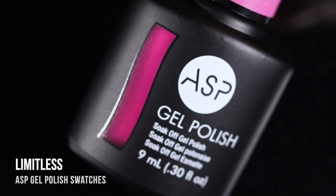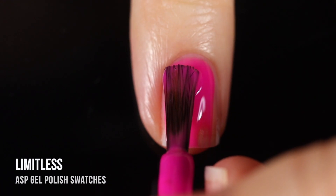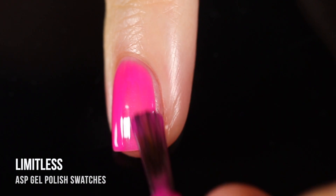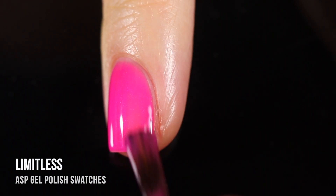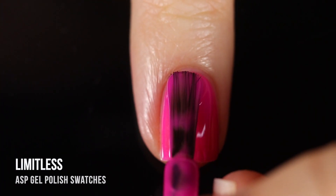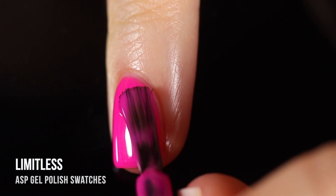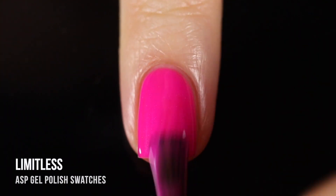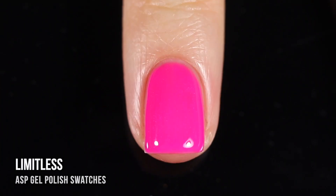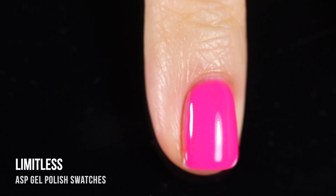Next up we have yet another pink — the last of the pinks — a bright neon fuchsia color, and it's another really gorgeous one. This one had a little bit of sheerness on the first coat, but I got full coverage on the second. One cool thing about these: even the ones that were a little sheer on the first coat ended up being pretty smooth with no patchiness. You could wear these as one-coaters for a sheer wash of color. But personally, I love this one in two coats.